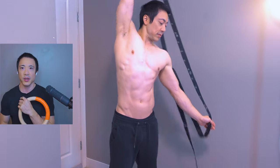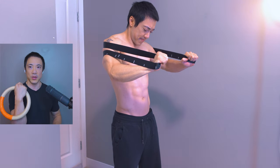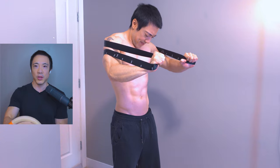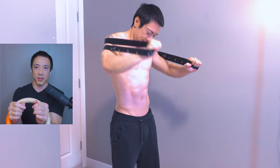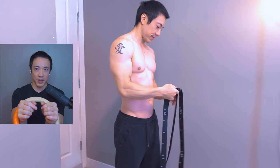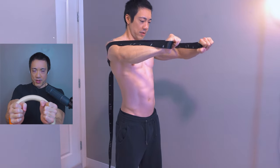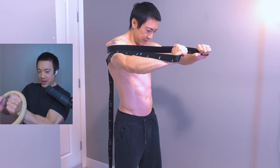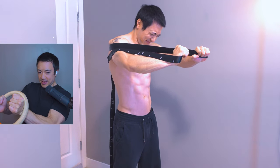There are so many things you can do with overcoming isometrics — just play around and experiment. I try to work as many exercises as possible. For example, with your hands inside the ring, pull them apart as hard as you can: 1, 2, 3, 4, 5, 6, 7, 8, 9, 10.